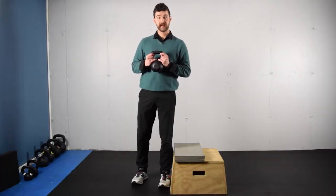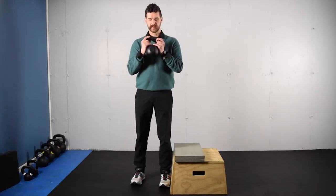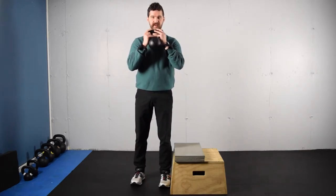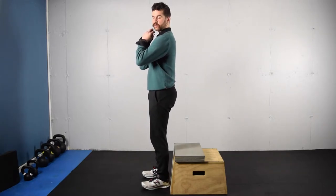This activity is a goblet squat. You may be using a box or no box. You're going to be holding a dumbbell or kettlebell so that you can get your elbows on the other side of the kettlebell or dumbbell.